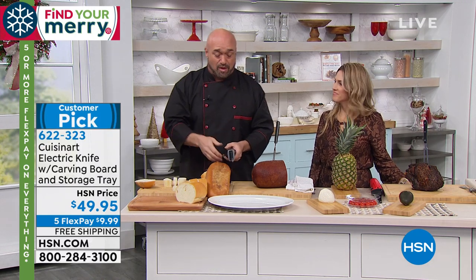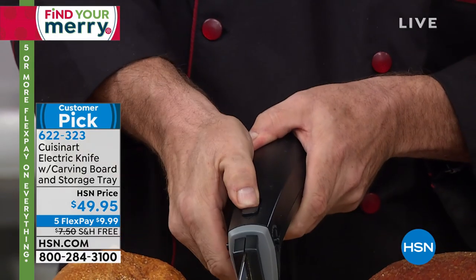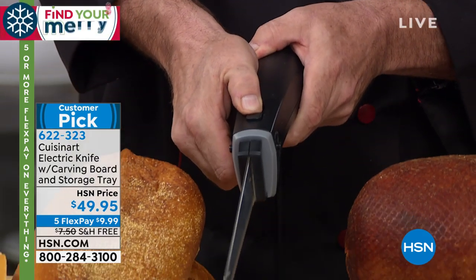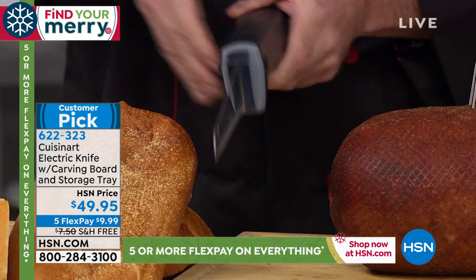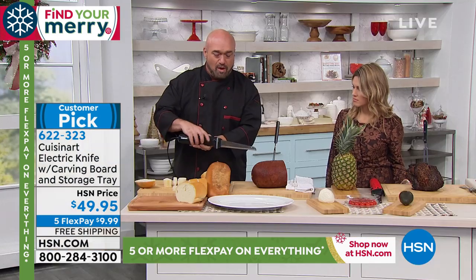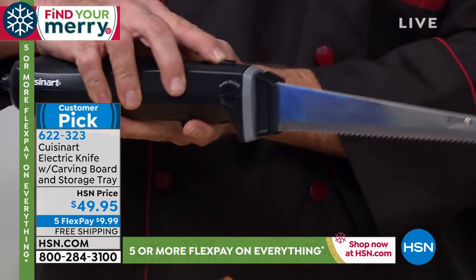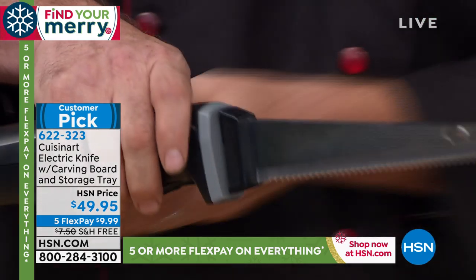There's a power button right on the back, but it doesn't work at all until you press the safety button — that's on purpose. You have to unlock the blade for it to engage. An electric knife uses two blades that oscillate back and forth, turning a serrated knife into a flat blade knife, so you basically just touch and cut.